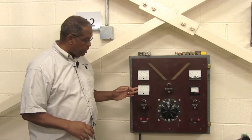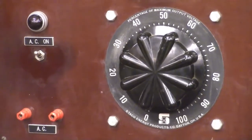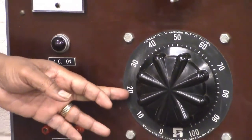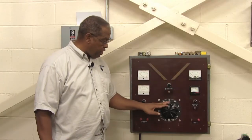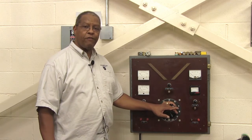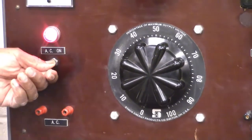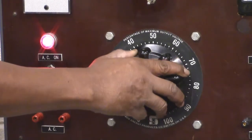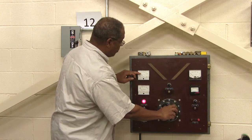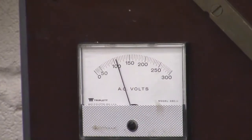This is a rheostat that varies the amount of alternating current. I can vary the alternating current from 120 all the way down to 40 or even 20 if needed. For demonstration purposes, I'm going to rotate it to show you how the variance occurs with the variac. As I rotate this, you can see the scale starting to move — it's at 50 volts AC and goes all the way up to approximately 120 volts.